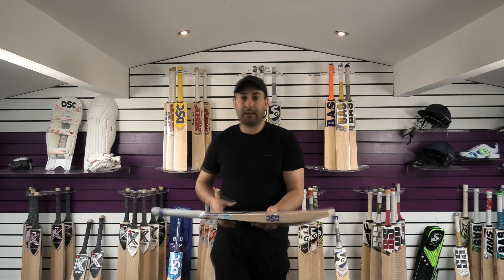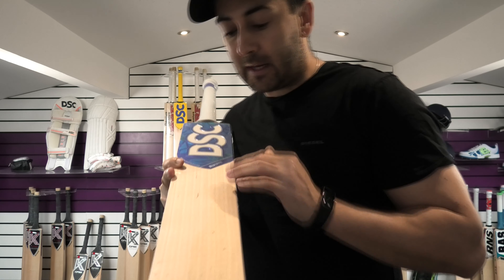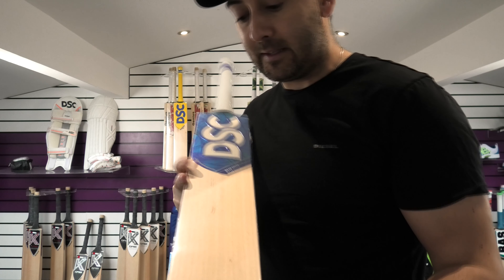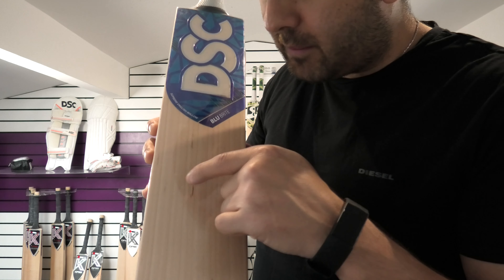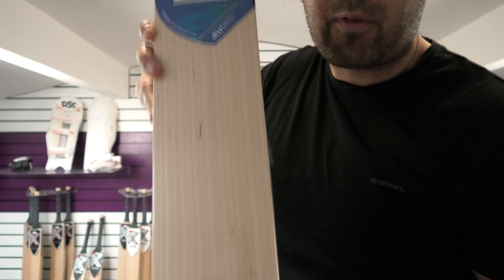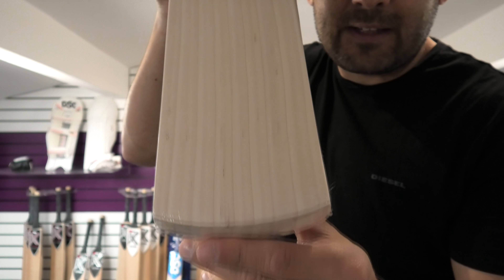I'm going to start off today with the DSC Blue Bright cricket bat. This is a grade 2 English Willow cricket bat, but if you take a look at the grains, you've got 8 grains, perfectly straight and even. The only thing that's letting it down in terms of looks is these little specks in between the grains, but that's not going to affect the performance. To be honest, you'll see grade 1 bats with these little specks, and this has been graded as a grade 2, so it's a generous grading from DSC.